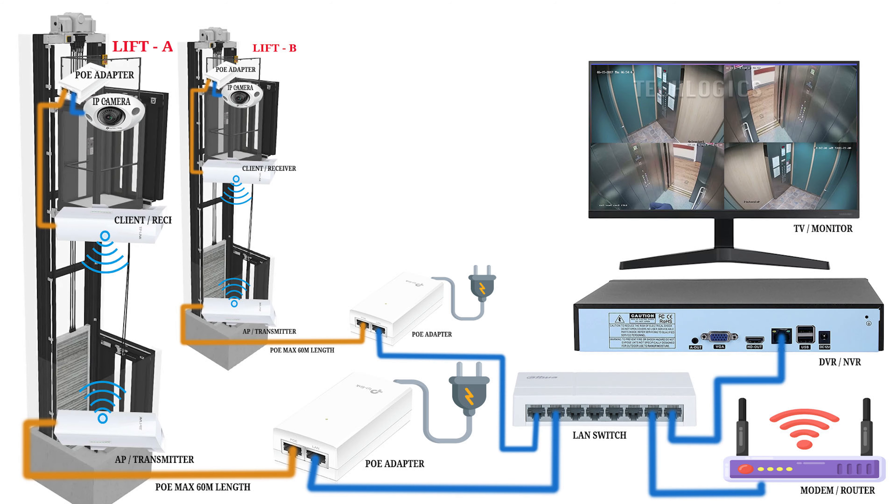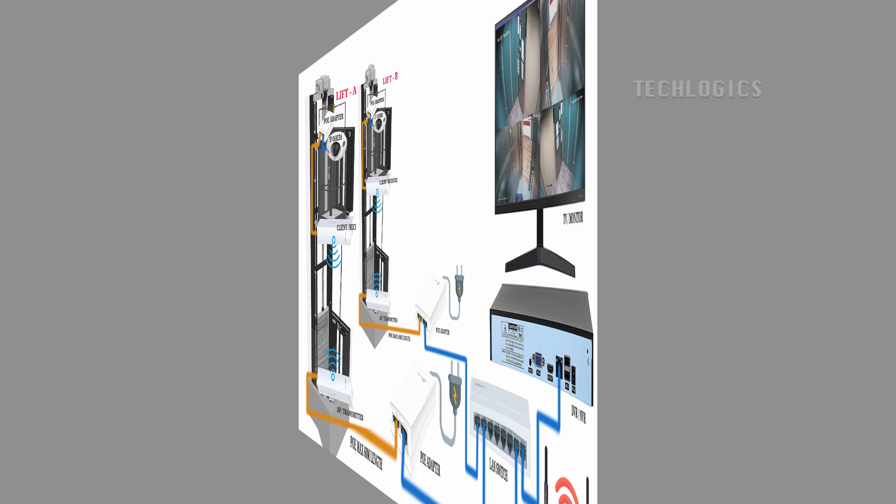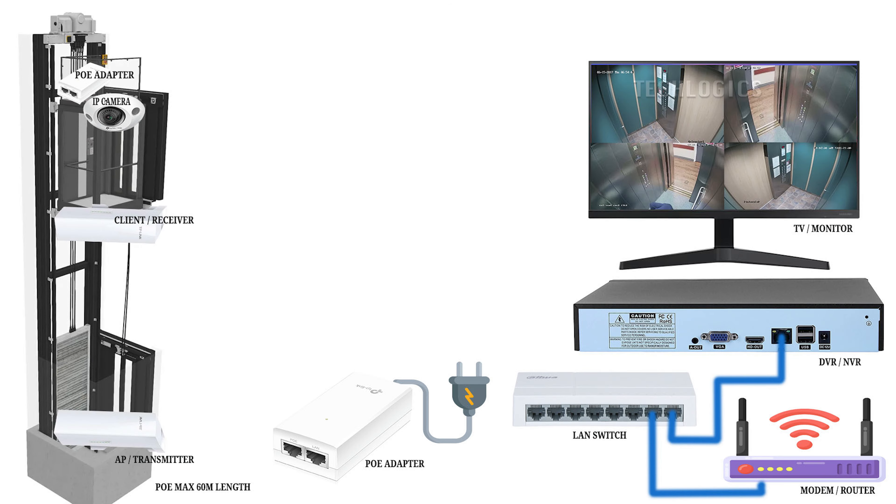This video is the perfect guide for anyone looking to install a CCTV camera in a lift or elevator. We'll walk you through a wireless solution that is reliable, economical, and built to last, making it ideal for long-term security needs.